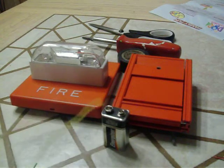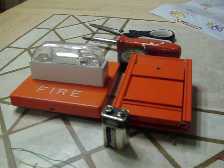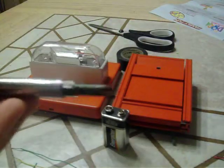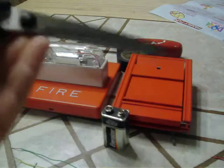Three wires — two of the same color and one of a different color — a 9 volt battery, electric tape, a Phillips head screwdriver, and some scissors.